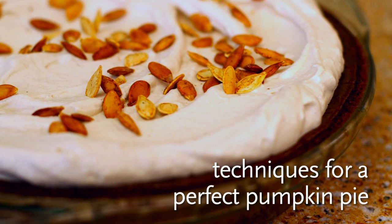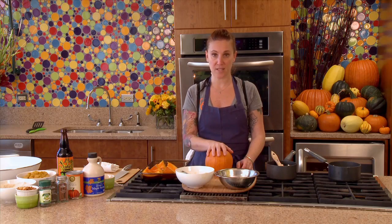I'm going to show you how to roast pumpkin, how to toast pumpkin seeds, and how to make a brown butter graham crust so that we're kind of heightening the level of the pumpkin pie.